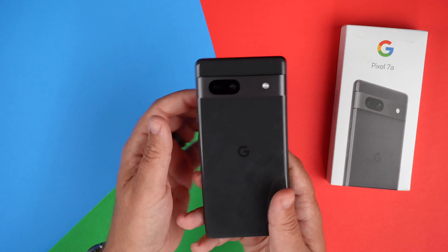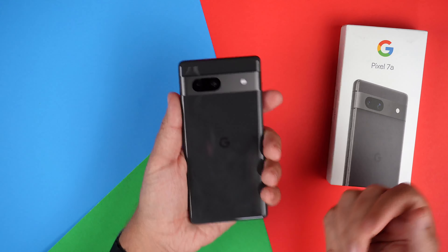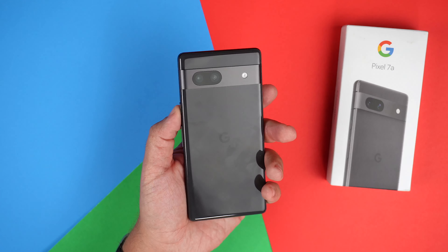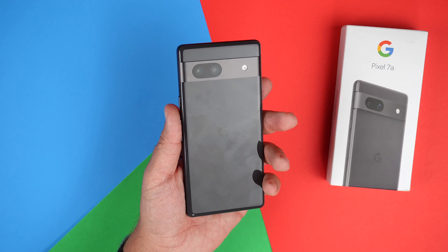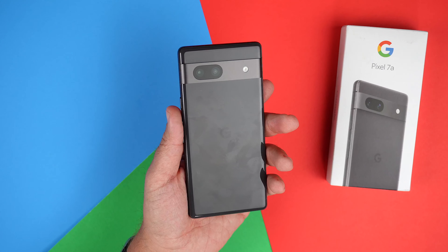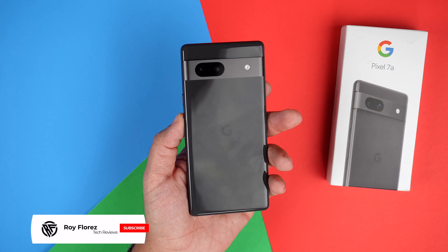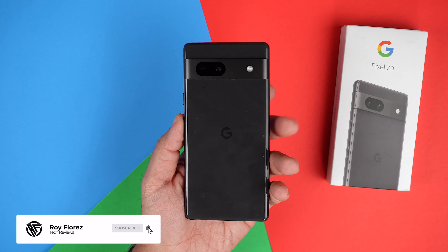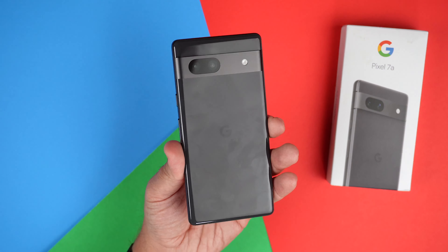So there we have it guys. I definitely am looking forward to playing with this phone a lot more — it just feels so good in the hand and looks really good. I love Pixel phones, so I think I'm going to enjoy this one as well. Keep an eye out for some case reviews I'm going to do from Spigen. Hit that like button if you liked this video, please subscribe and ring that notification bell for up-to-date content. Be safe, God bless, see you on the next one.